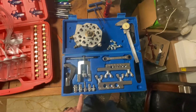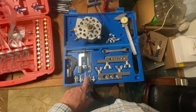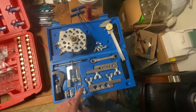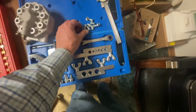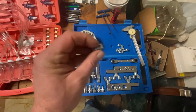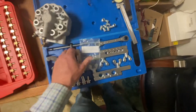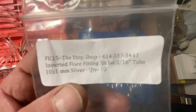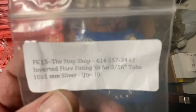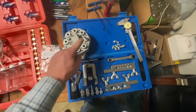I bought myself a flaring kit, which I didn't have, and I have the dies coming for the bubble flares — we will have to make double flares. I got the M10 by 1 inverted flare couplings here. These are FK15 inverted flare fittings for 3/16" tube — they're actually using 4.75 millimeter tubing on those with a bubble flare.